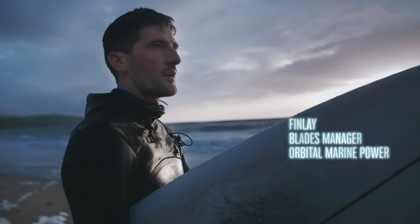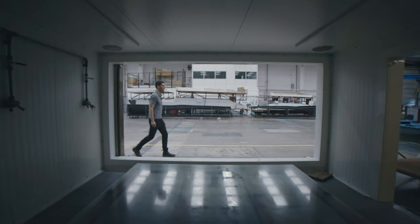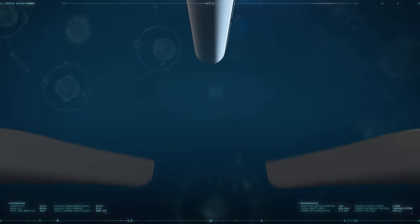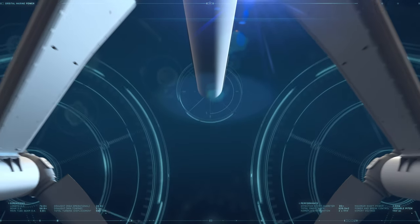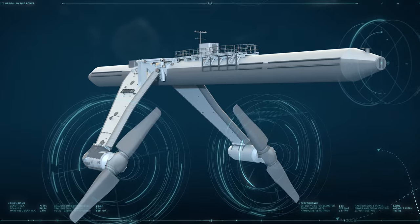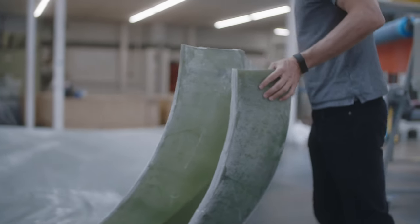I'm Finlay Wallace and I'm the Blade Manager at Orbital Marine Power. The turbine blades are the contact point for extracting tidal energy, designed equally for strength and efficiency, and they do a really challenging job. Our blades are made out of composite materials like fiberglass and carbon fiber, which give the blade the strength and stiffness it needs to do its job.